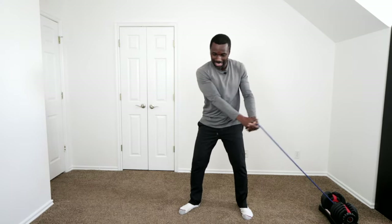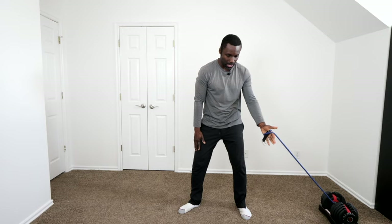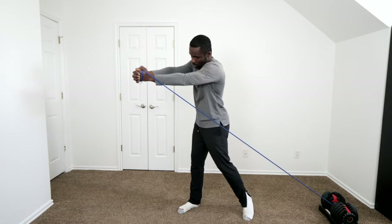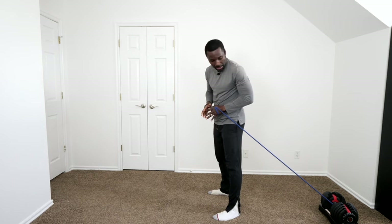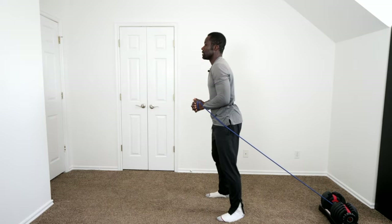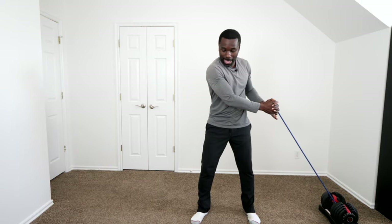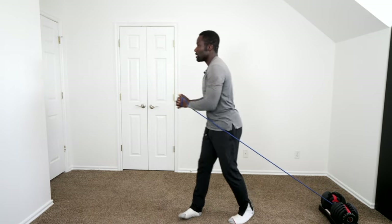I'm not just extending with my arms — I'm extending by pushing my shoulder forward. Hold your left hand on the band and feel like you're pushing it all the way out, then add your right hand and push them both all the way out. Putting it all together: go back, load, coil — making sure your shoulders go past your hips to create that separation — then rotate and extend out. This is how you can practice at home and create that resistance.